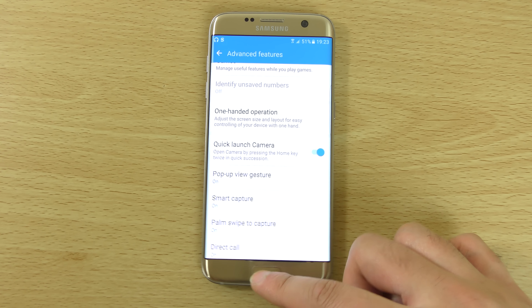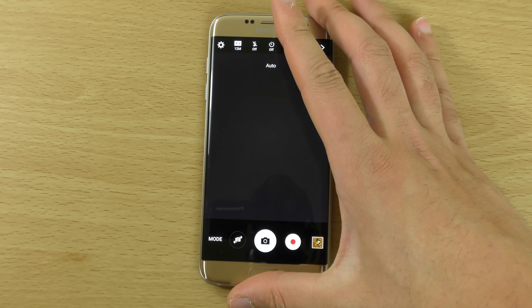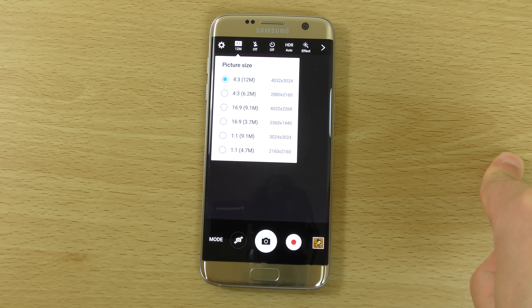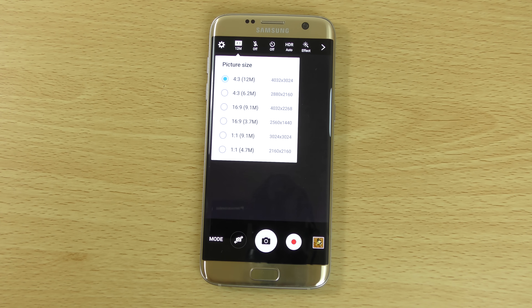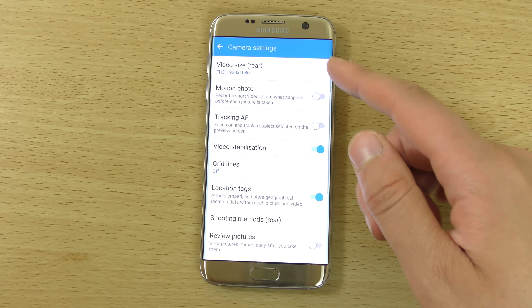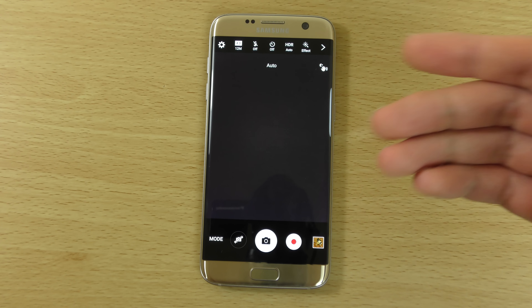In terms of the camera, this is now 12 megapixels. The default picture size is 4:3 at 12MP, and you can go to 16:9 at 9.1MP. I don't think it will make a huge difference in camera quality overall, but I've read in professional reviews that photos probably aren't as detailed as the Note 5 or S6 Edge Plus. So if you like to print and blow up photos, there may be a little less detail at 12MP — though it should make up for that with low-light performance thanks to the f/1.7 aperture.